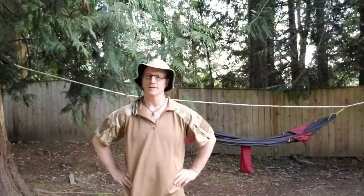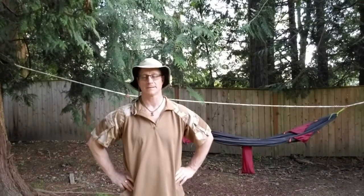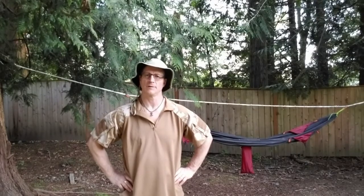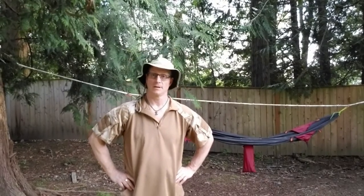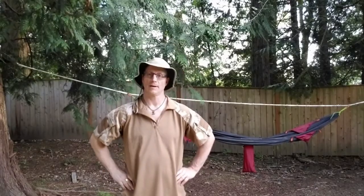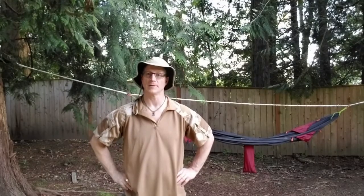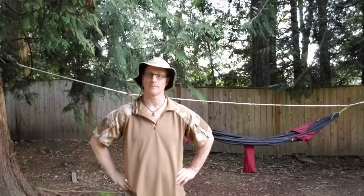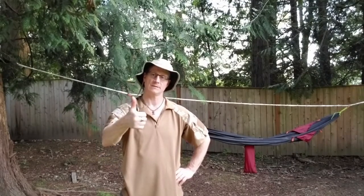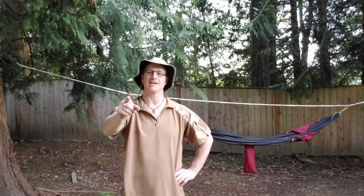You've been joining me today to check out five different ways, plus one, of stringing up your hammock. As I said earlier, I didn't include the whoopee sling — I don't have experience with that myself. If you do, put it in the comments below; I'd like to hear about it. If you have ideas or suggestions or ways of improving what I've done, put those in the comments too. Click the subscribe button, give me a thumbs up if you liked what you've seen, and I hope to see you out on the trail sometime. Take care now, bye.